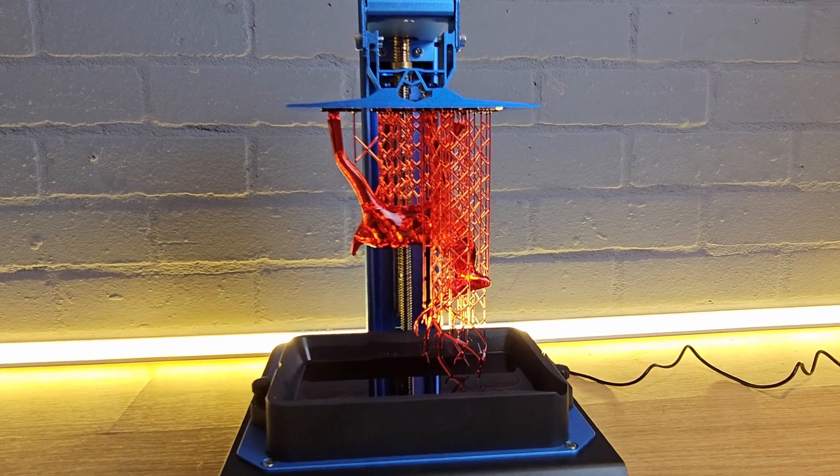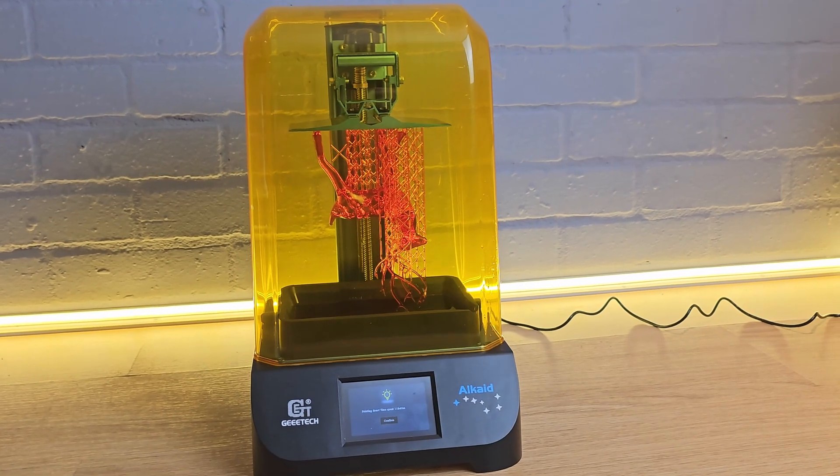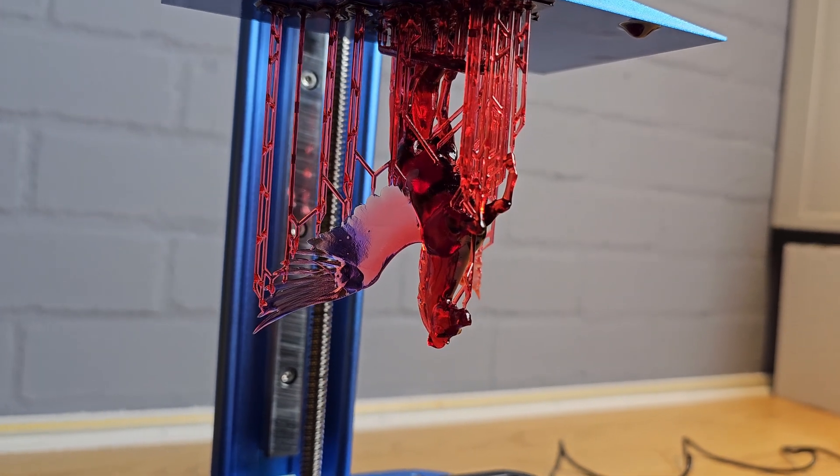A resin 3D printer for only $99? Surely not. If you've never tried resin 3D printing and you're not sure if it's right for you, there's never been a better time to give it a try. The GTech Alcade is a $99 3D printer that can actually produce some pretty great results.